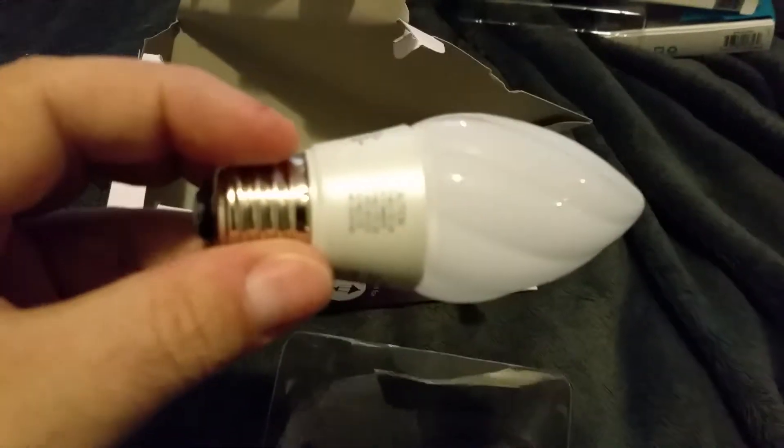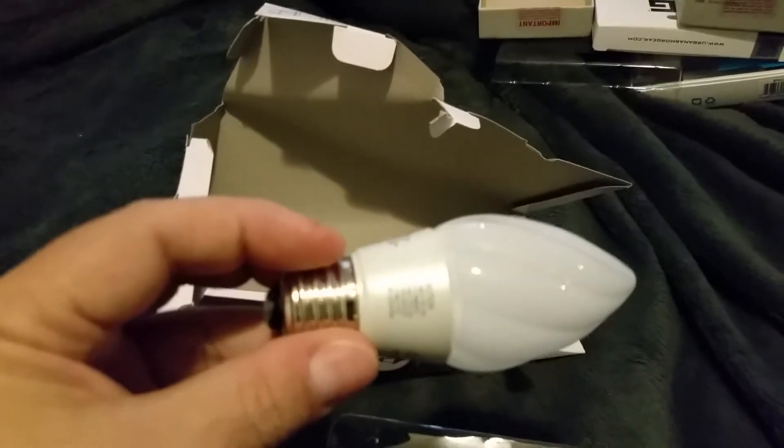Okay, snapped in there. I guess they didn't want you taking that out. Okay, so there you have it — you can focus on that a little bit.